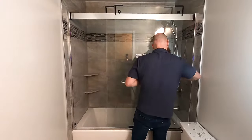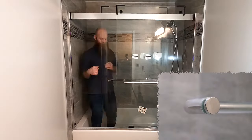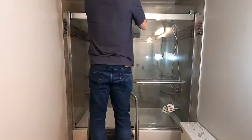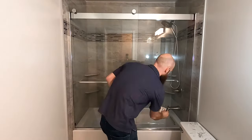Now it's time to install the handles. The handles have decorative screws that tighten using holes on the side. The rollers have a cam mechanism for adjusting the glass doors. Then I install the decorative caps and the installation is complete.